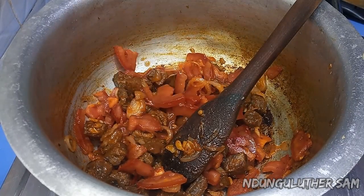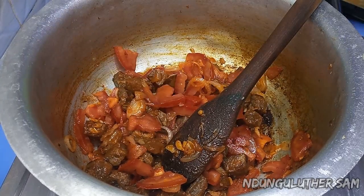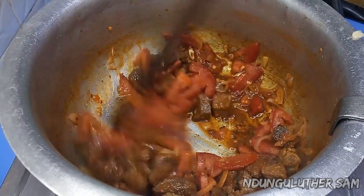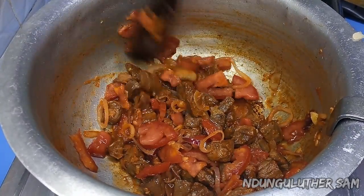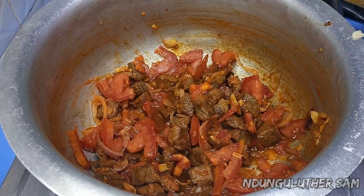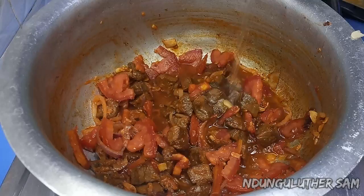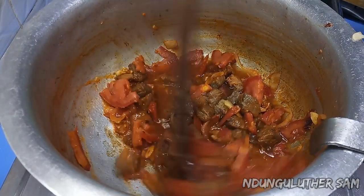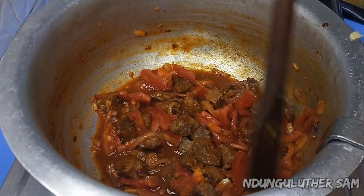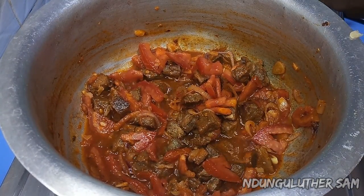I'm going to add some water — or in my case, some broth. The purpose of the broth is to help deglaze the bottom as well as to help the tomatoes cook a little bit faster, since I've added them like a paste. I've added just a few ml of water because the amount is enough. Then I'll cover this and let the tomatoes break down.